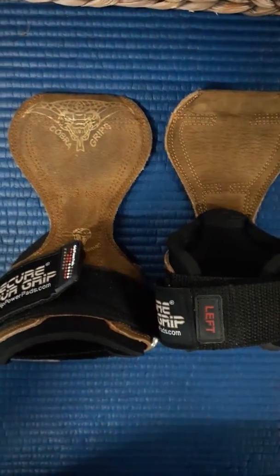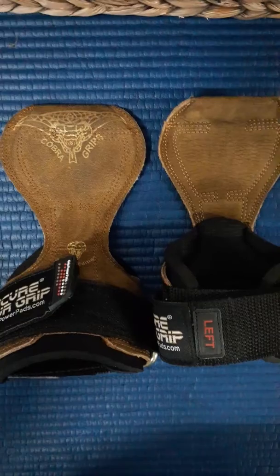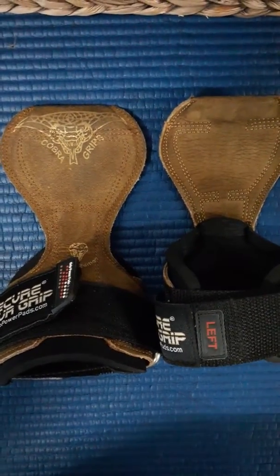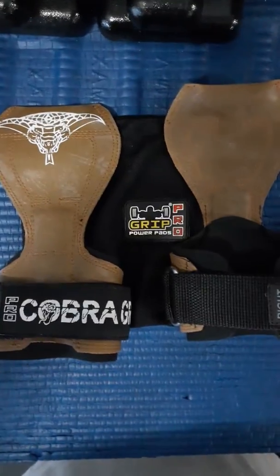Leather is fine if you're going to use it for pushing — you can use it as a pad to bench press with. Not so much for pulling, because the suede and leather are slippery. But I was able to get the same color combination in the brown rubber, which I'm very happy about.